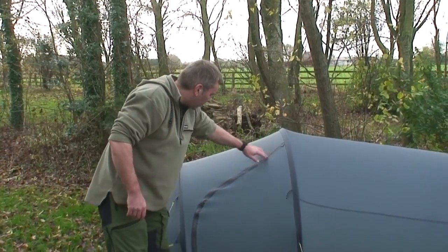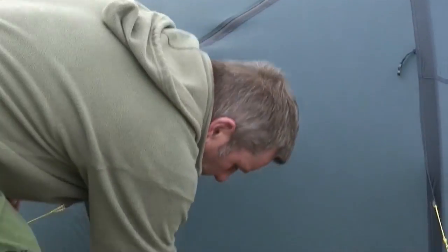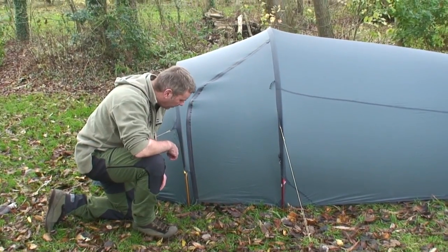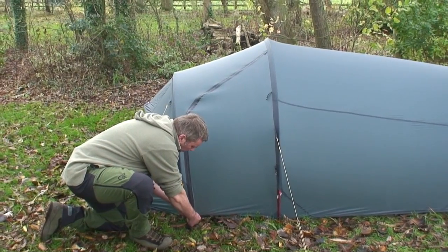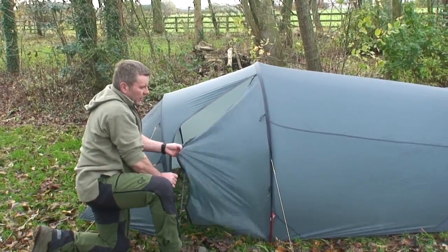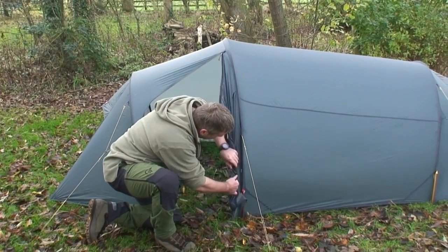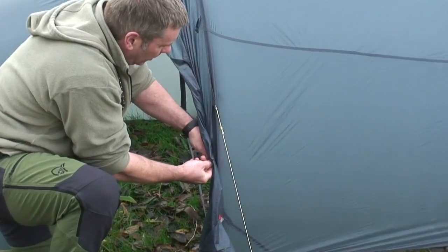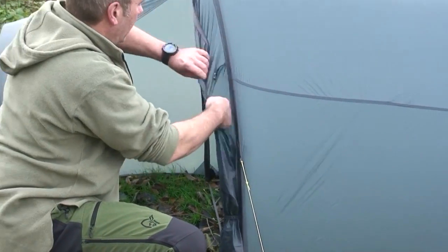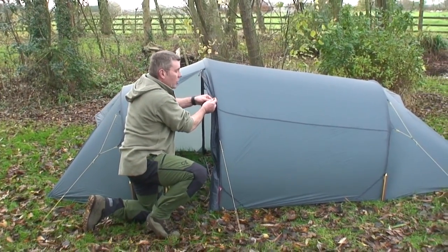I'll open the door now. The door has a weatherproof — not waterproof but weatherproof — zip on it. A good tip because the material is so lightweight: hold it tight and assist the zip as you go along to prevent it from breaking. Then unfold that and there are two little clips here just to keep the door back. Obviously the door is great for opening when it's dry to reduce condensation inside.